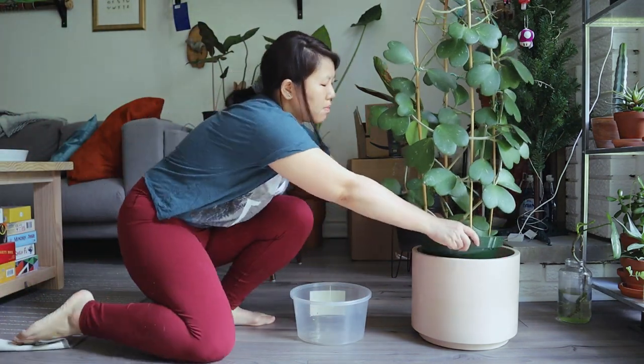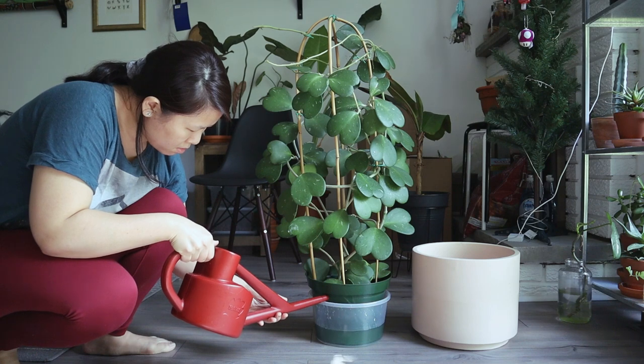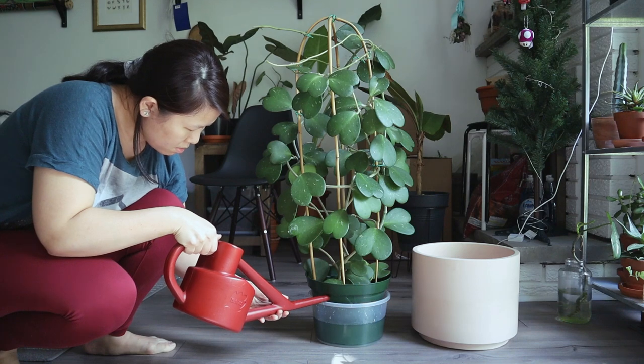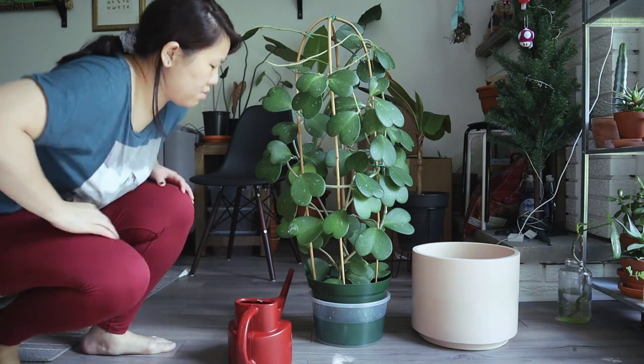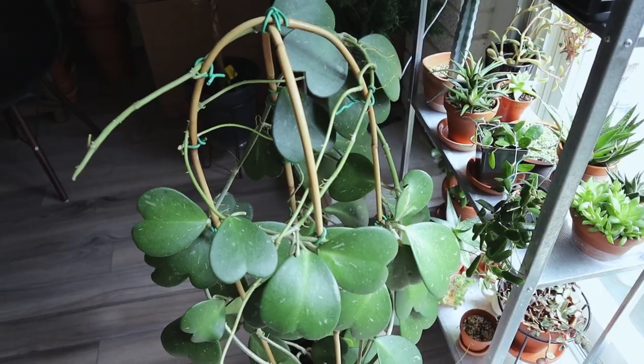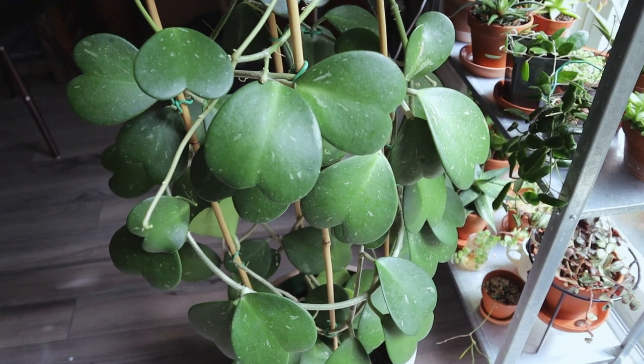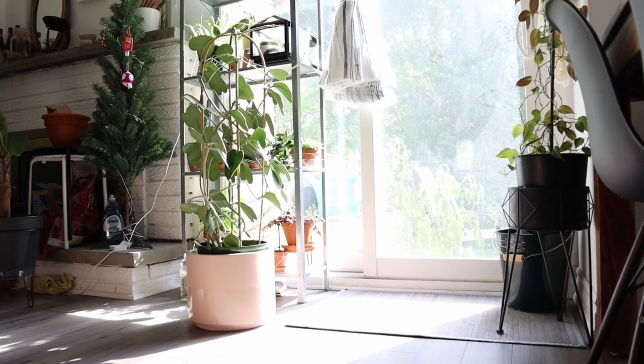The second way I water my Keriae is through bottom watering. I take the entire plant and place it into a container that is just a bit larger, then pour water in so it fills up more than half the height of the pot. The water level will slowly go down as the soil drinks it up. If it's gone in about 10 minutes, just keep adding more water. I usually leave it overnight, and in the morning when the water level is no longer going down, I take the plant out, let it drain, and put it back in its decorative pot.